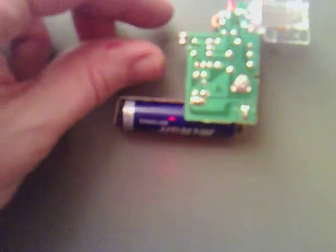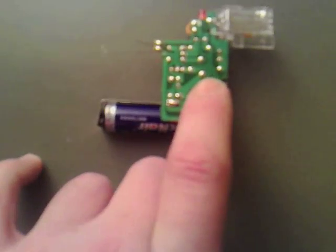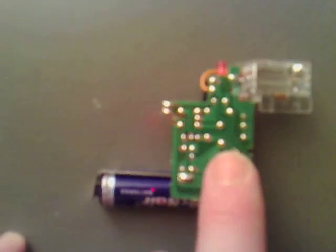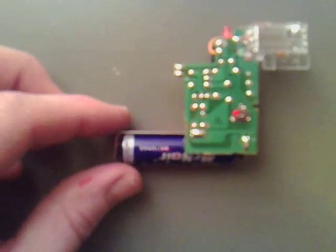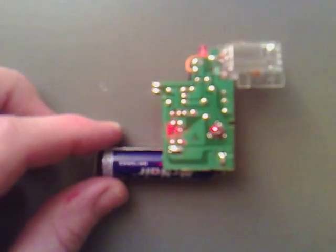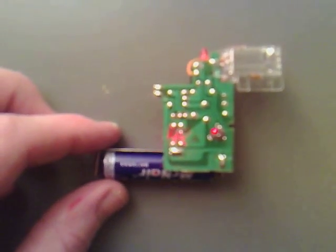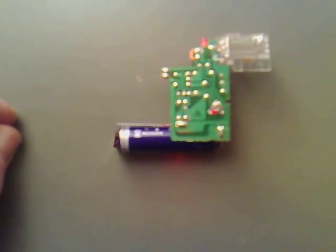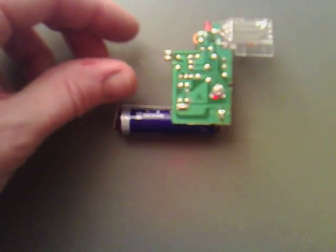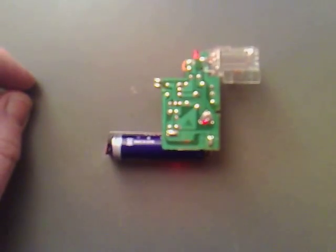Just to show you how this works: you've got two contactors here that when they touch together the flash goes off. But you have to charge the flash using this button, and then when the red light comes on, when you do touch these two together, the flash goes off. So I'm going to charge it up — I've held my finger on that for about five or ten seconds. And we touch these two together now — we'll get the flash, as you'd expect.